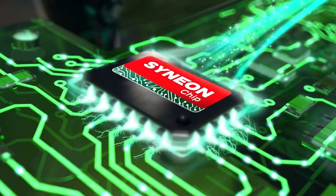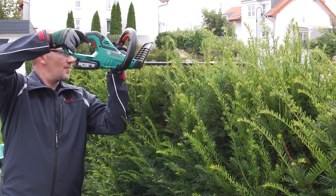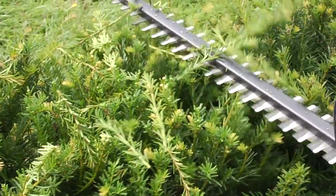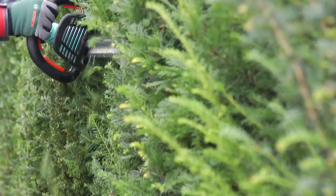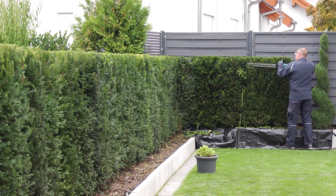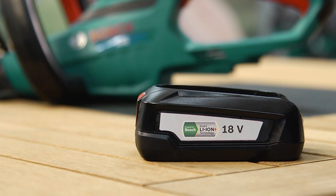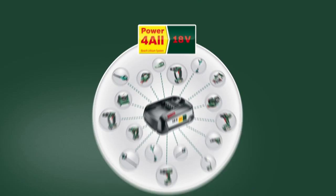The intelligent Cineon chip provides just the right amount of energy required for all your hedge cutting tasks, delivering optimum power and maximum endurance. The 18V battery also fits other tools in the 18V lithium-ion cordless system.